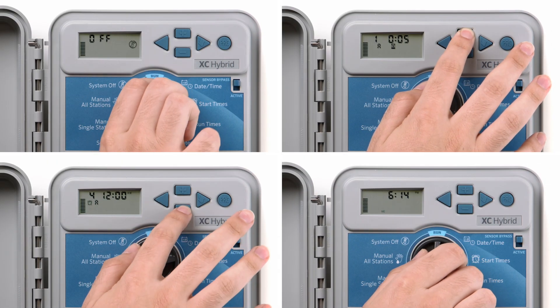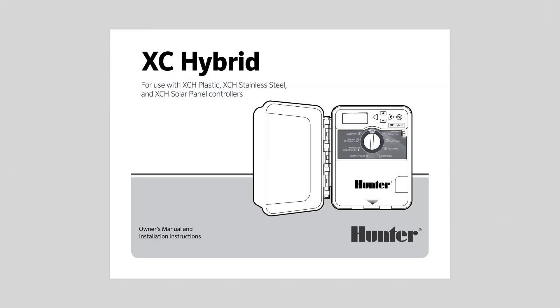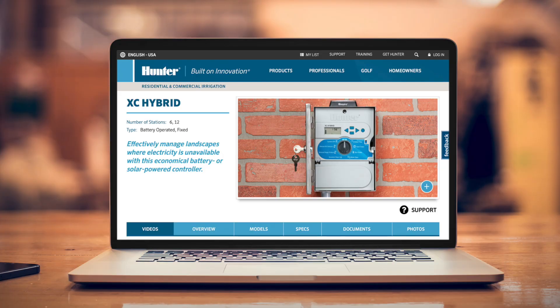In this video, we covered the basic programming functions of the versatile XC Hybrid controller. For more details, consult the owner's manual at hunterindustries.com.